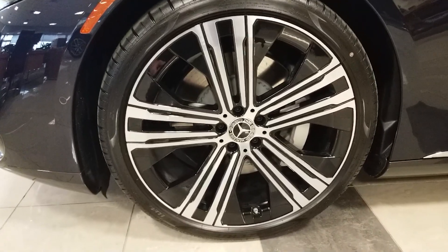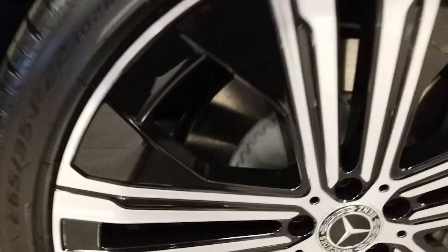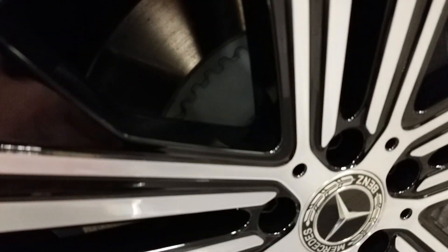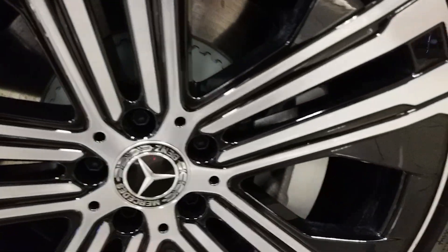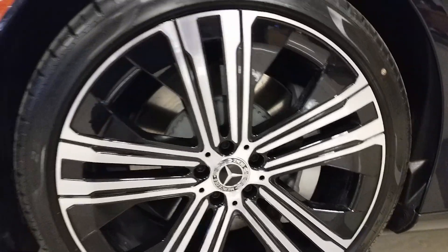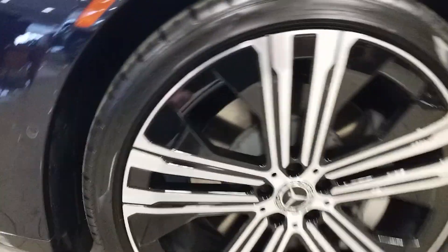Here we have our rim and tire options. You can see that gray regenerative component attached to the disc — when you're braking, it regenerates the energy. These are 265/35 on 22-inch tires.